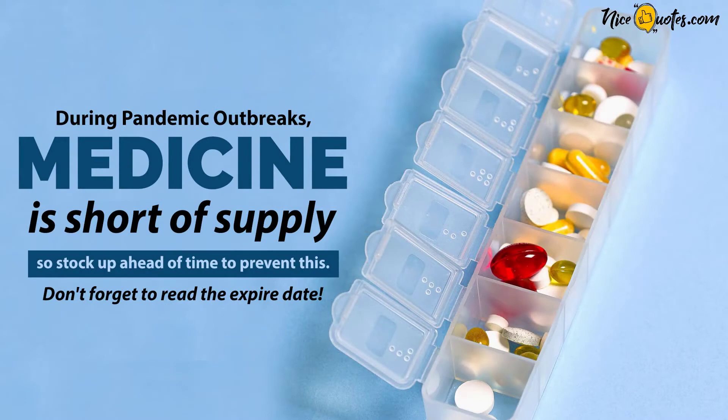During pandemic outbreaks, medicine is short of supply, so stock up ahead of time to prevent this. Don't forget to read the expiry date.